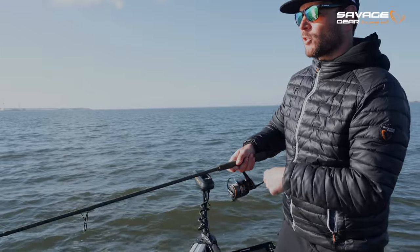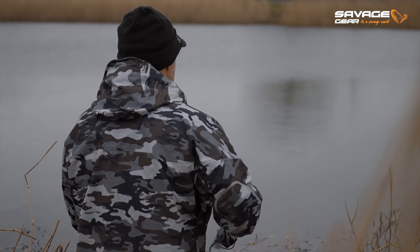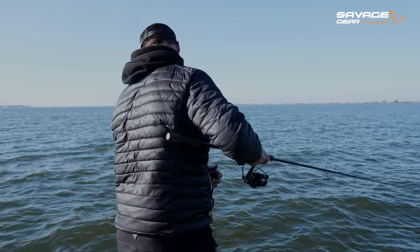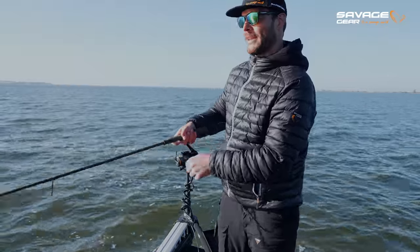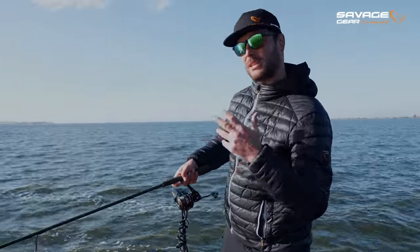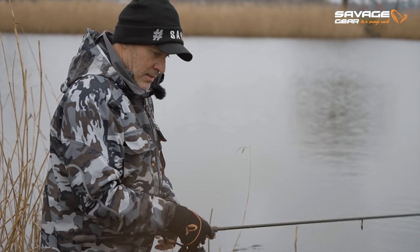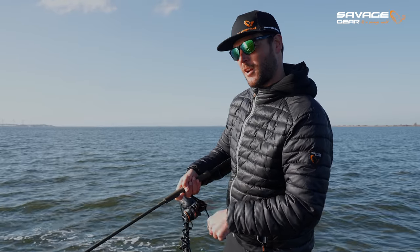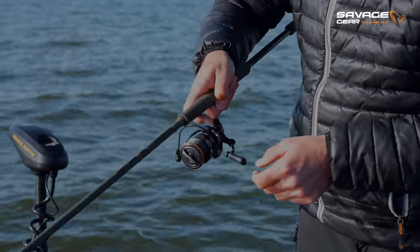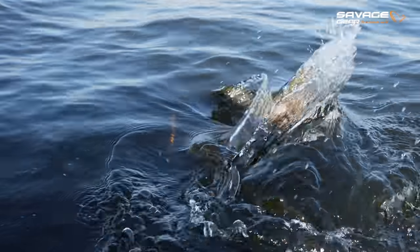With the smaller Gravity Twitch we use a technique called backhand twitching — using your wrist to slap the motion into the bait. With an 8.3 cm or 9.5 cm version the bait doesn't move much water, so you don't need a heavy rod. But if you start using the 14.5 cm Gravity Twitch it will be brutal on your wrist, so I'd recommend keeping both hands on the rod and just jerking it.